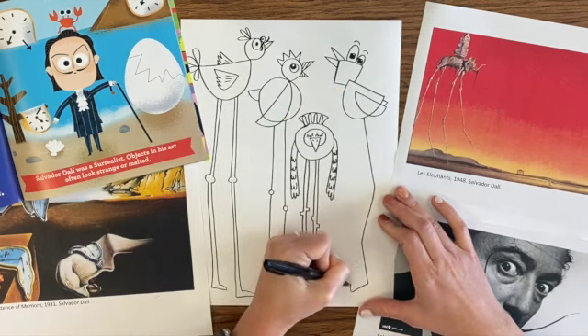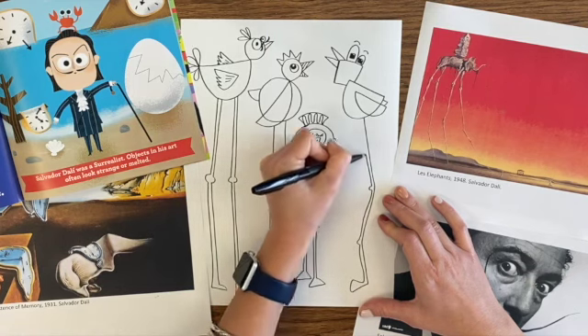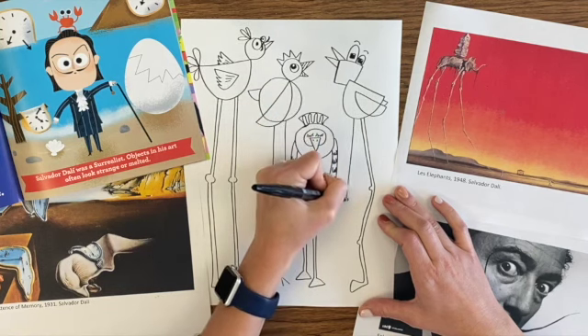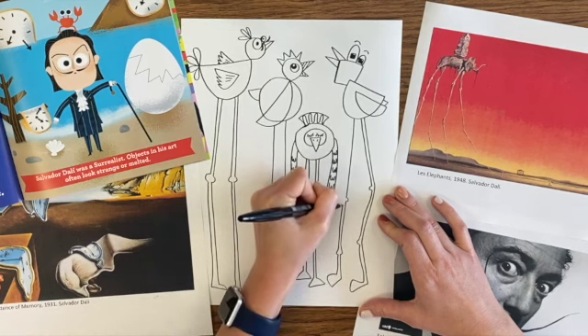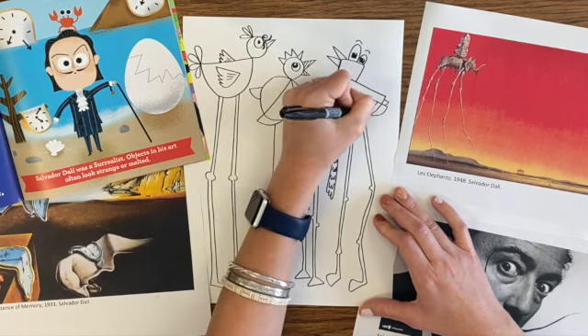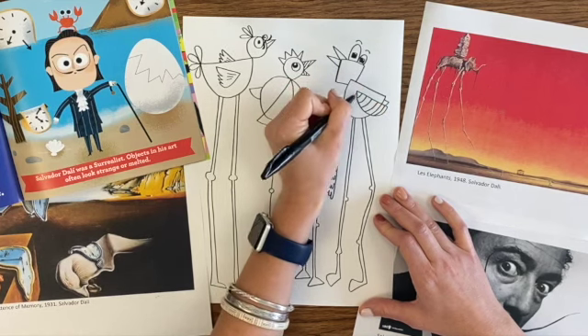Don't do a sloppy job of coloring. I've seen people do this before. You can do an amazing job of drawing something, and then ruin it with a terrible job of adding the color. So you need to take your time and do a good job on both the color portion and the drawing portion. All right, now we are ready to come in and start adding our color.